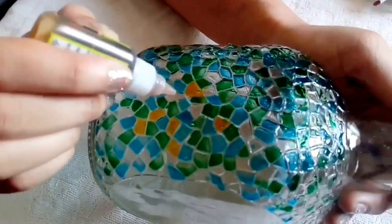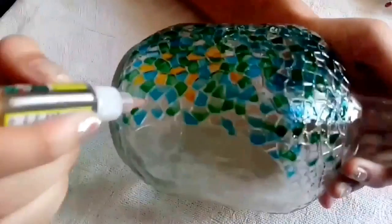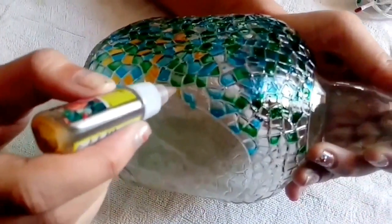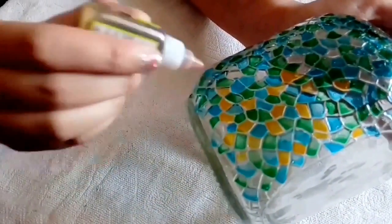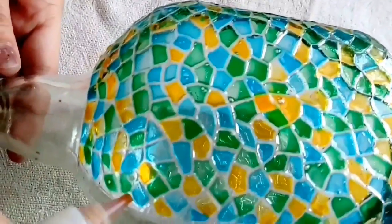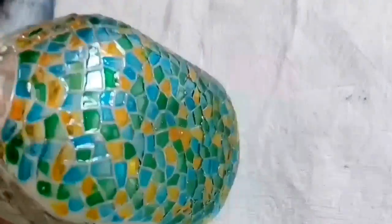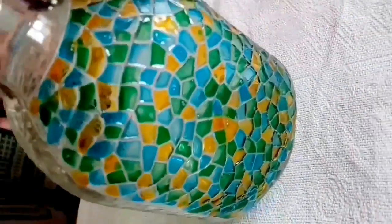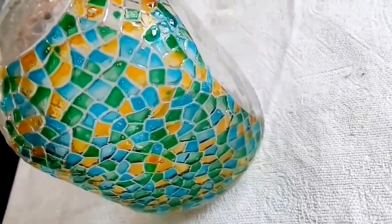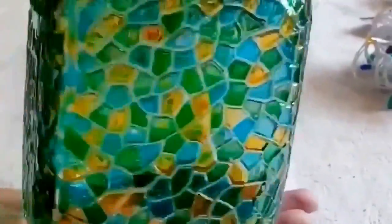It'll surely look really bad if you let them be. I've chosen three colors here — blue, green, and yellow. You can go for any sort of combination, or even a mixture of colors. As you're done with the first part, set it to dry and then go for the other part. Once you're done with the whole bottle, it will look something like that — isn't that pretty?